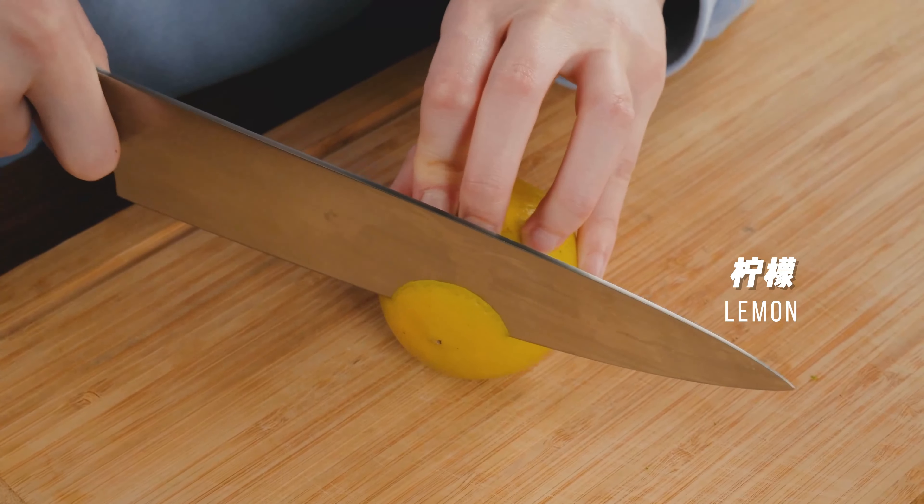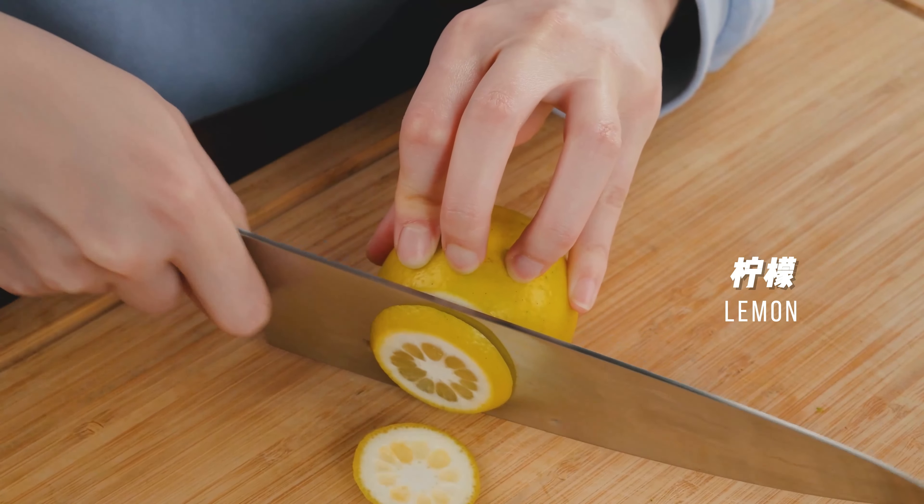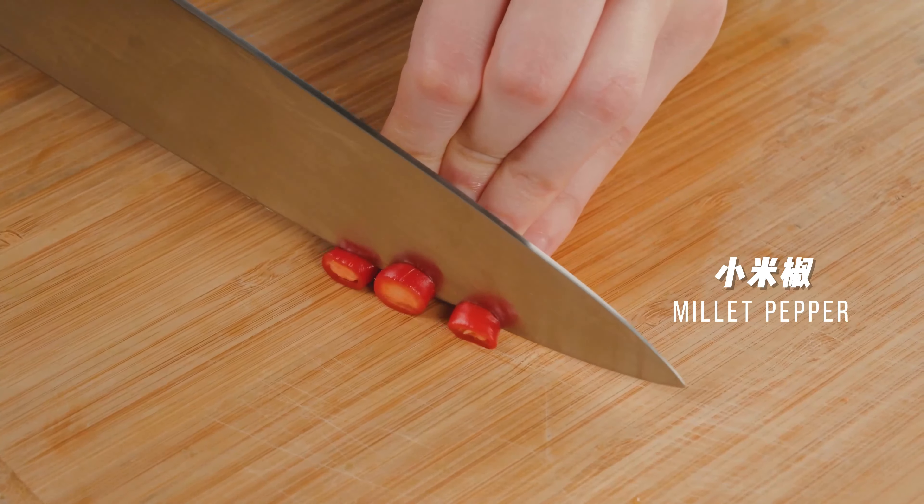Grab a lemon at random. Slice a few more lemons. Slice peppers to your liking.